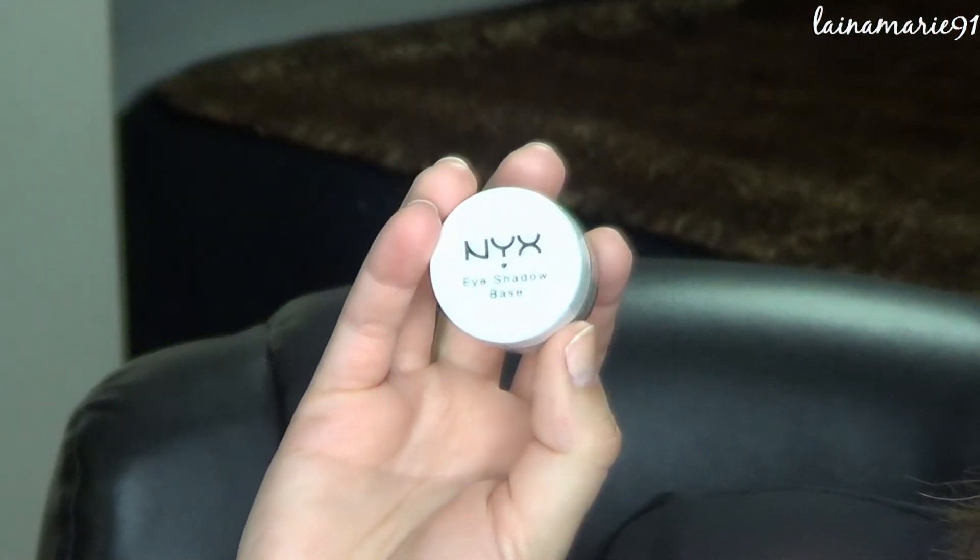First I'm going to lay down a white eyeshadow base. This is just a NYX one. Just placing that all over my lid with my finger very lightly.